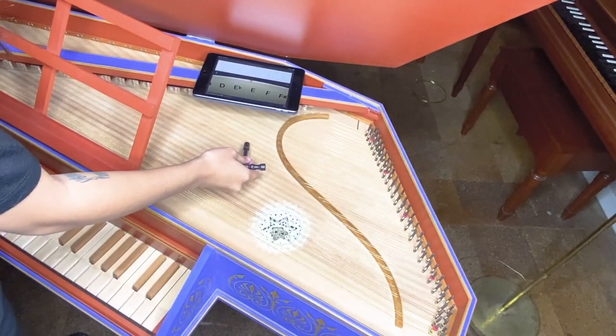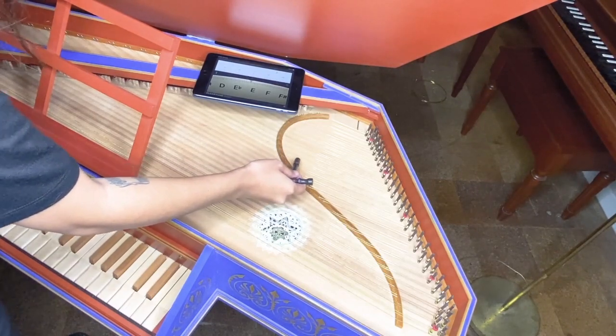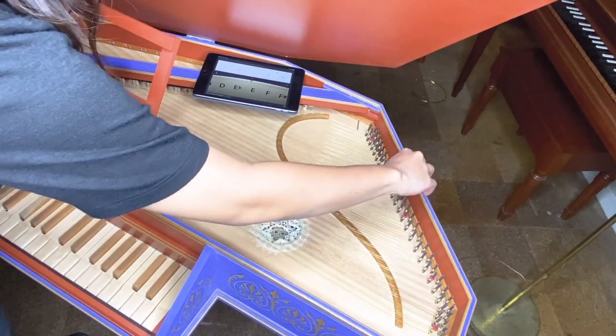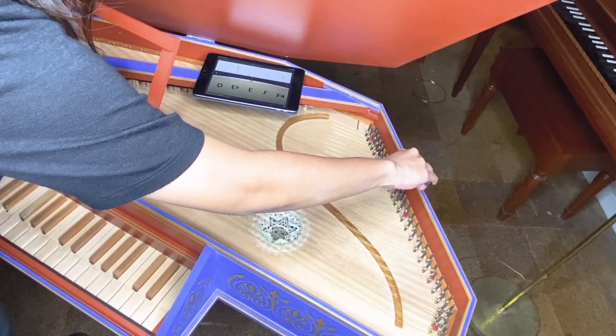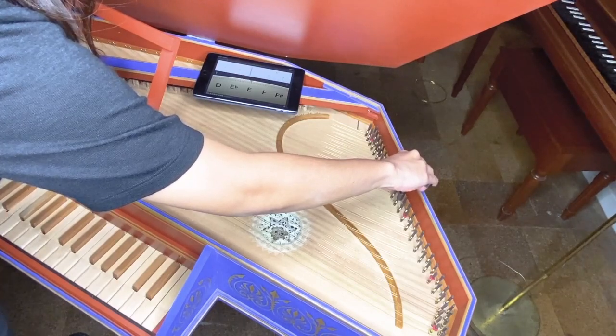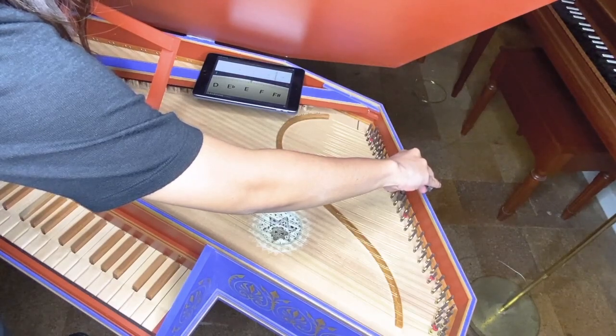The visual aid on the app will tell you if you need to adjust the pitch sharper or flatter. To make the pitch sharper, turn the hammer clockwise. To make the pitch flatter, turn the hammer counterclockwise. Make sure the hammer is standing straight up while tuning so there's less of a chance of bending the tuning pin.